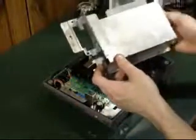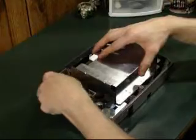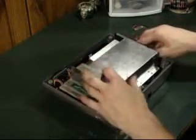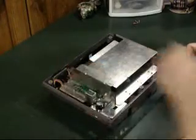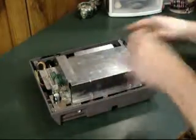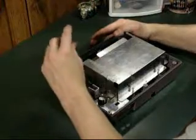We'll screw those two down. Now we're going to take the metal protector again. I find this doesn't collect much dust, so you really don't have to wipe it down too much. It should just sit on top and pop into place. Remember it's got seven screws, so make sure that you get them all back in there — three, four, five, six, and seven. We'll just screw those down.